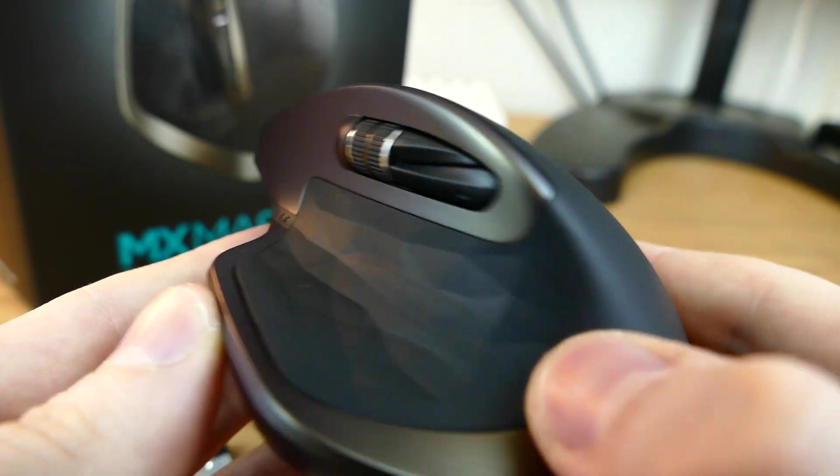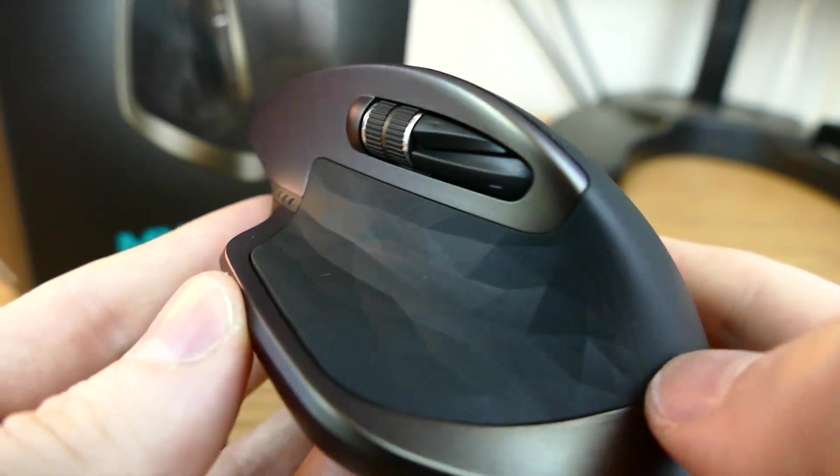I'm not the biggest fan of the copperish bronze trim on the mouse. I would have preferred something like maybe silver to fit in more with a neutral setup. But I'm not going to dock any points off of it overall — it's just a minor color trim on the mouse.